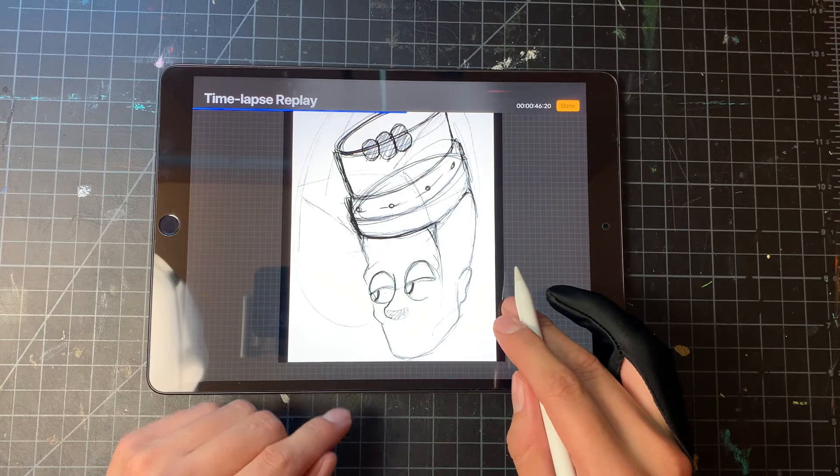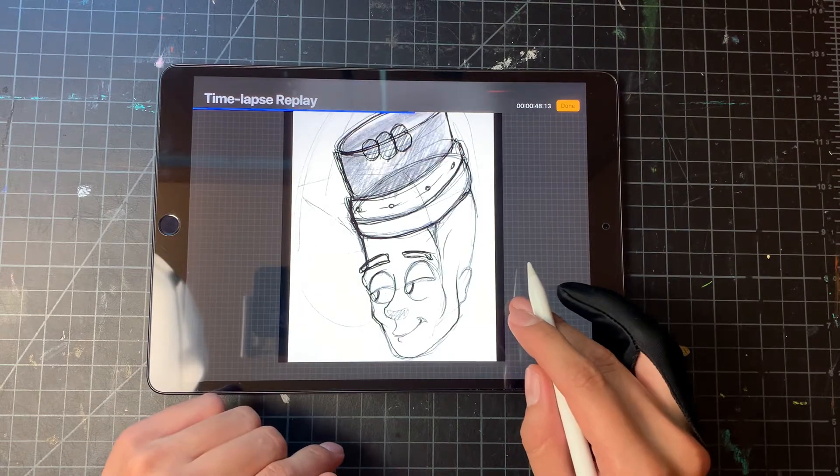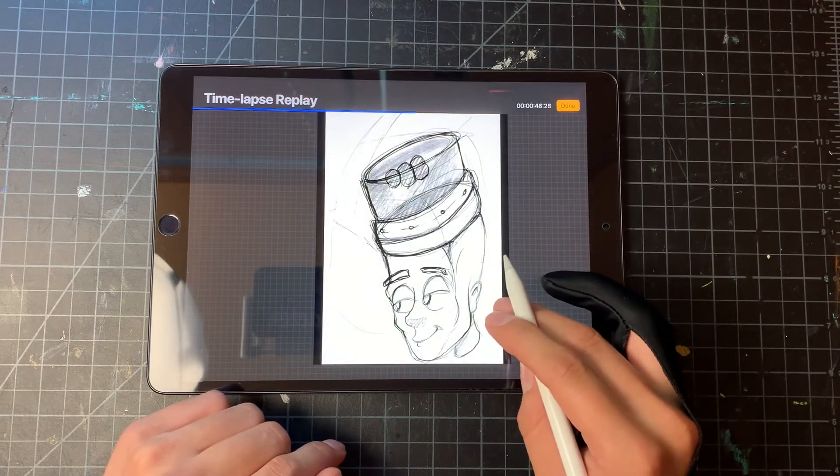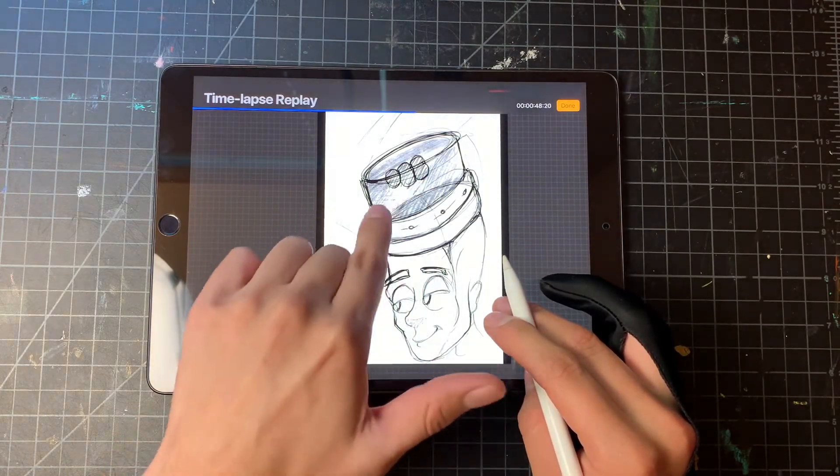I started adding the pencil on top of the head. As you may notice, I'm very gestural with my sketch — there are a lot of mistakes, and you can even see areas that I won't color in.